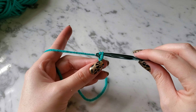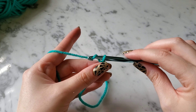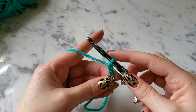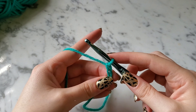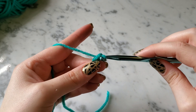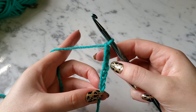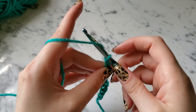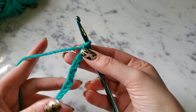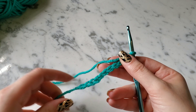Wrap your yarn around and just pull through your loop — these are very basic. Yarn over, pull through your loop. I'm going to do about ten. That's my chain stitch — this is a foundation chain. There are other ways to do foundation chains but this is the easiest and most widely used one.